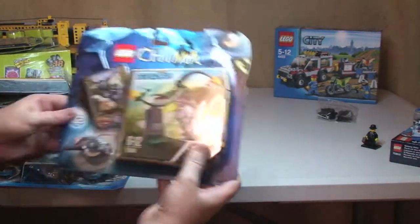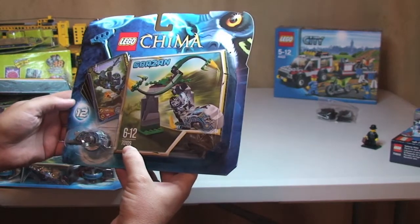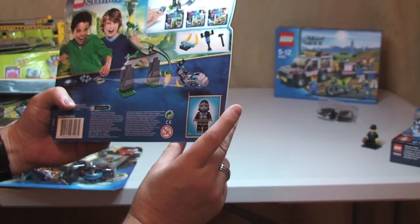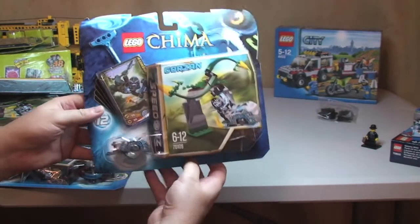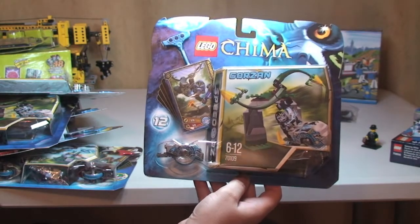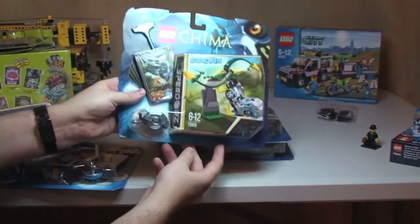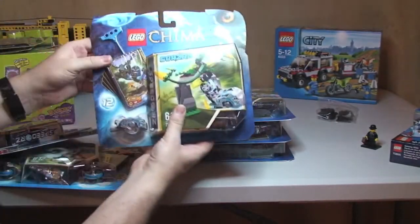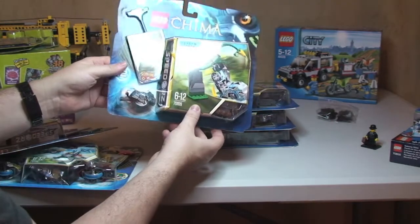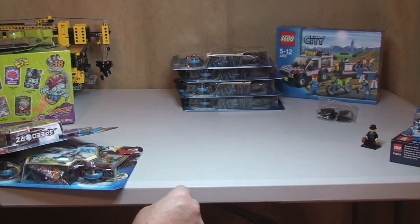So we have set 70109, which is obviously a Chima set — 70109 is Whirling Vines. I got this off the LEGO store; it was on 50% off, so each one of these cost me £4.99 and I've got four of those. The reason I got these was for the parts — no other reason. I'm going to break these out; there are some parts in here which I quite like and will be able to use in either future MOCs or my LEGO City when that eventually gets started.